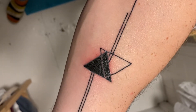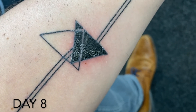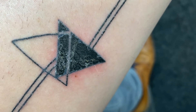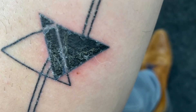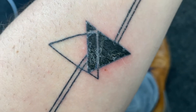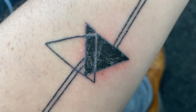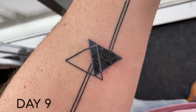Day eight — the scabs are mostly gone on the lines. The skin around the center part is less red, but as you can see there's still a lot of scab forming in the center. I kept it dry just to show you. I don't put as much ointment on it as before — I think I apply it about four or five times a day so the scabs can really come off, and then I think the tattoo will have fully set.